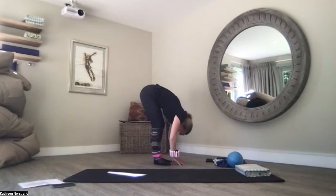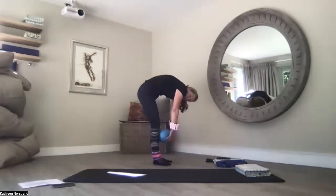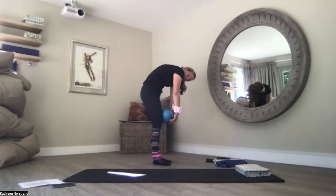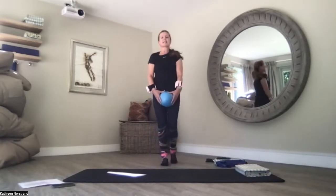Come down to the floor. Push into your heels. Tailbone up to the ceiling. Hold on to the ball as you slowly roll it up your legs. Squeeze your glutes, pull your belly button to the spine, and slowly roll the ball up your body. And back to centre.